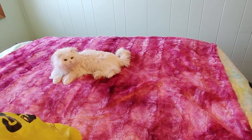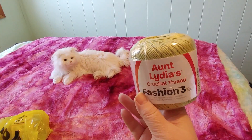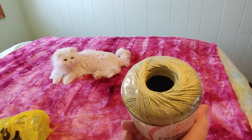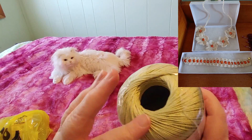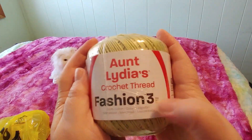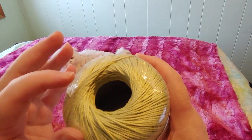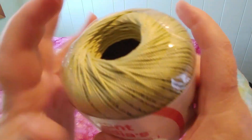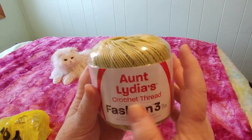The first thing we have is Aunt Lydia's Fashion 3 crochet thread. I recently made a beautiful necklace and bracelet for my auntie Erna's 97th birthday using this size of crochet thread, and I love it. That was the first time I'd ever used the Fashion 3. I have a lot of the size 10 at home — I don't like the size 10, it's so thin. This is thin as well, but I can use it with a 2.5 millimeter hook, which I prefer because I can see it better.